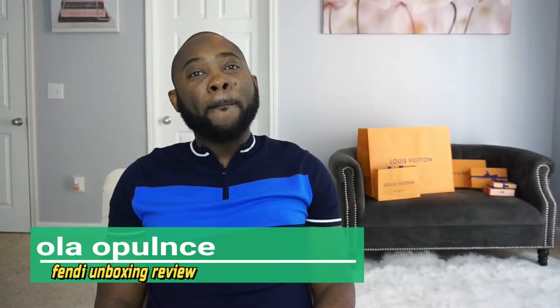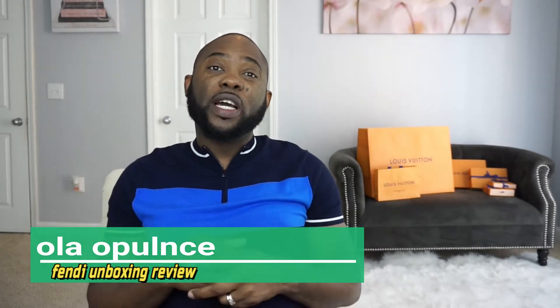Hey YouTube, it's your boy Olo Pelens here. I got a quick unboxing for you guys today. It's actually a piece I've been looking at for a little while, and without further ado let's just get into it.